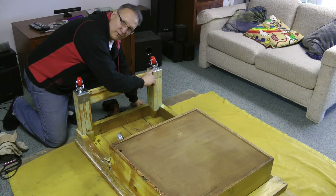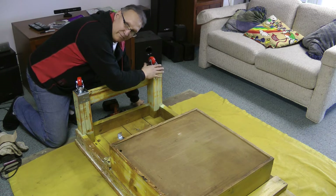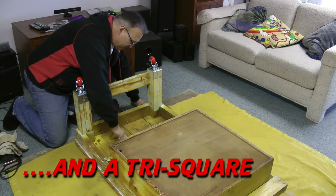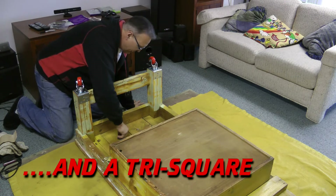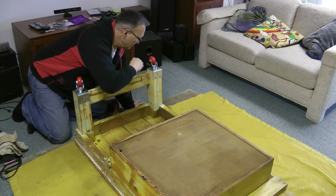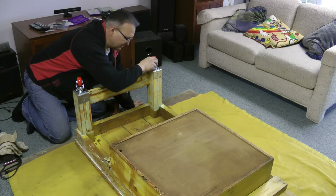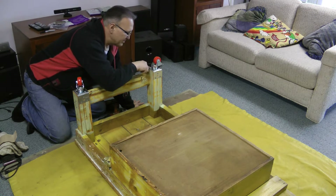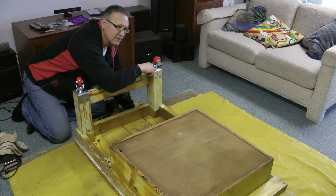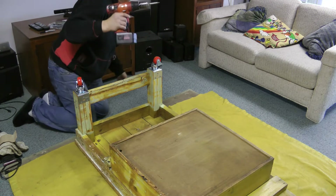I cut these legs off with a Sawzall. I scribed a line on there with a pencil and cut them down so they were cut square, then filed down whatever mistakes there were. The brackets were two for four dollars at Home Depot, the wheels were about nine dollars each at Crazy Benzies, and the anchor screws were about $2.50 for a six-pack.